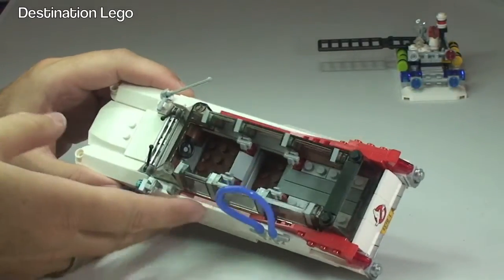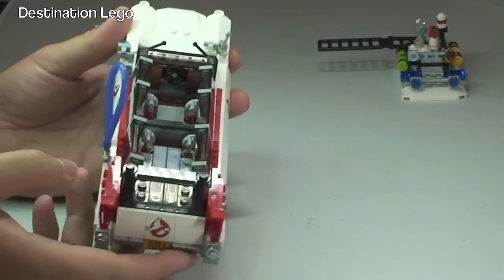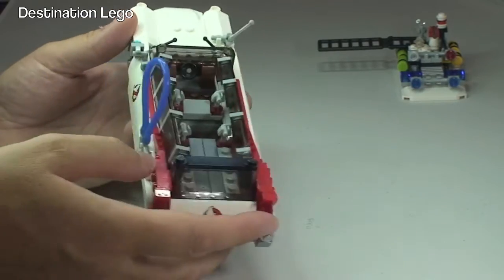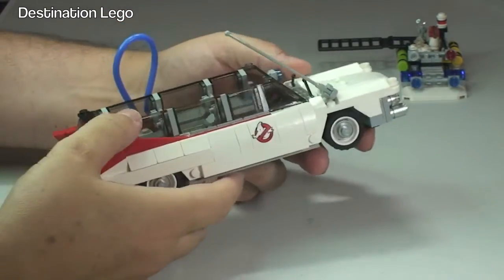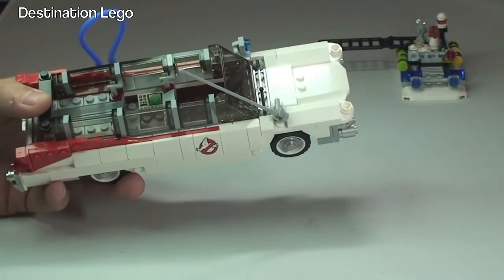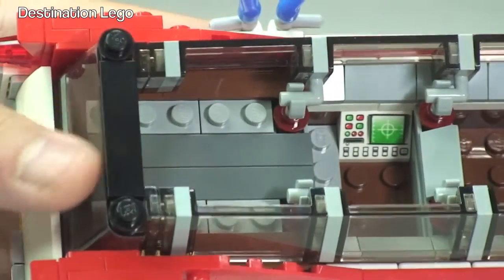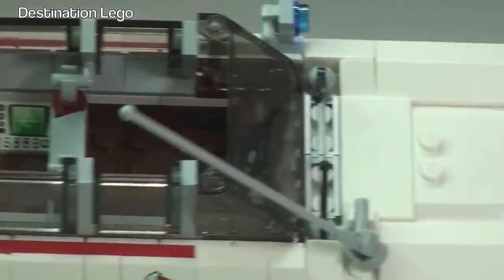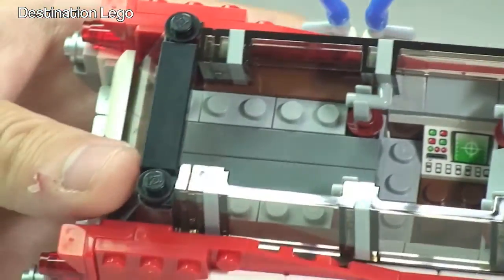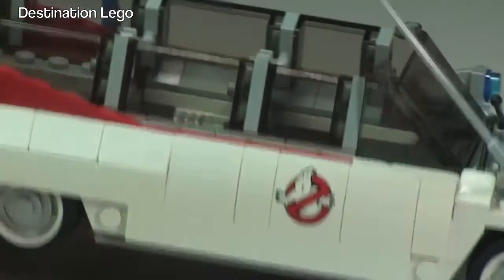Now we can see inside the vehicle — there's quite a bit of space inside. We have the steering wheel at the centre front. Down inside there is a printed brick, which we can pick up and see clearly — some nice detailing there. There's obviously space for the minifigures and where they would have stored their equipment, and possibly some of the ghosts they've caught. There's also another printed Ghostbusters sign on the inside wall of the vehicle.